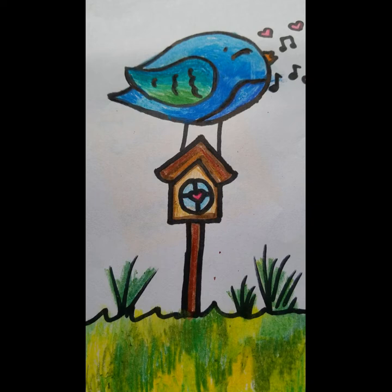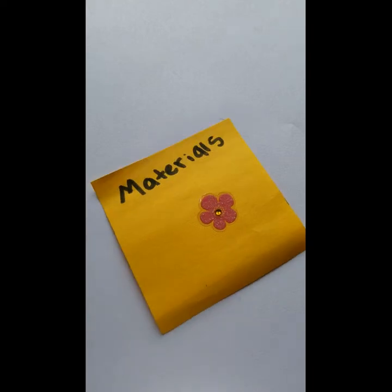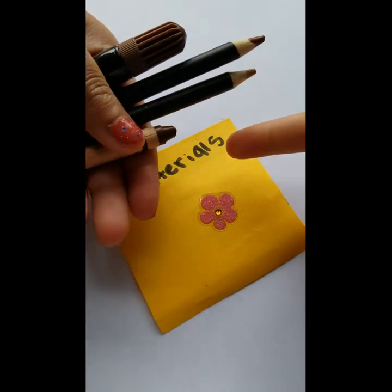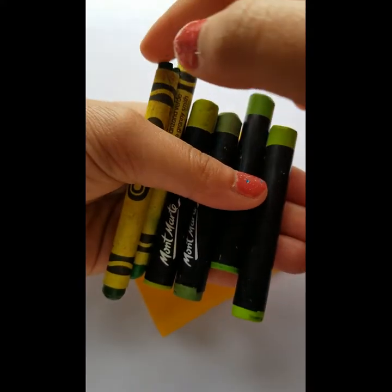For today's materials, I'm going to be using a Sharpie, but I suggest you use a pencil and an eraser. If you feel comfortable using a black marker or a Sharpie, you can go ahead. The materials are organized by section. For the birdhouse we have a marker, two colored pencils, and one brown crayon. For the grass we have four oil pastels and two crayons.